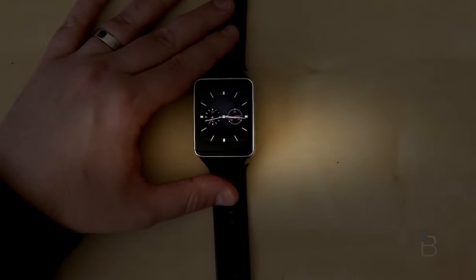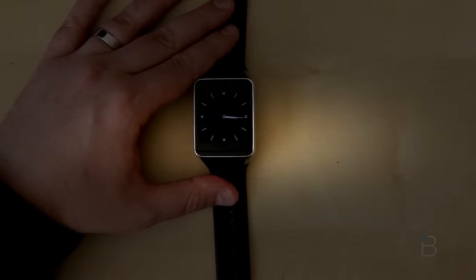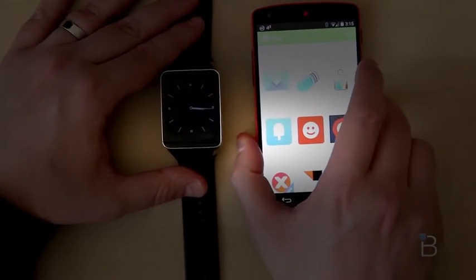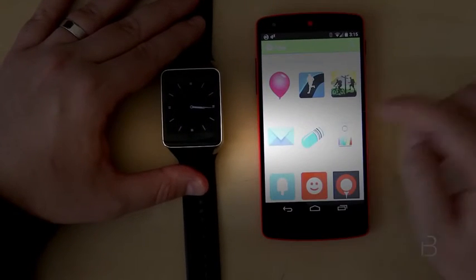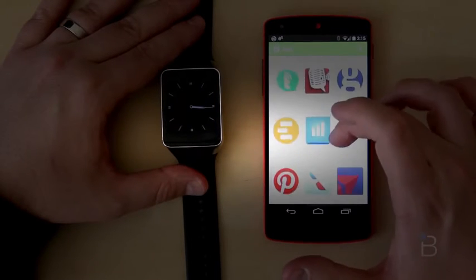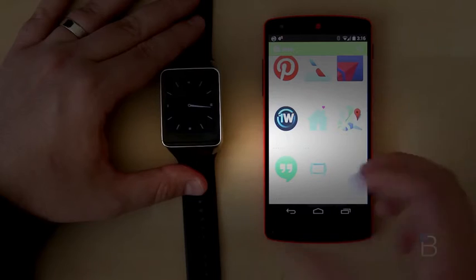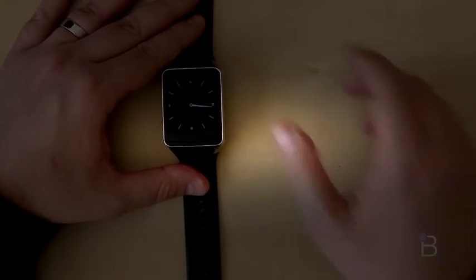At least as of now, you can't type responses on the watch itself. Supposedly you can use voice to send quick responses, but we haven't seen much yet. There are apps available — when I say a ton, I mean about 25 — but more are supposedly coming very soon. You've got big ones like Lyft to call a car, plus Google stalwarts like Maps and Hangouts, and some airline and Android Wear apps as well.